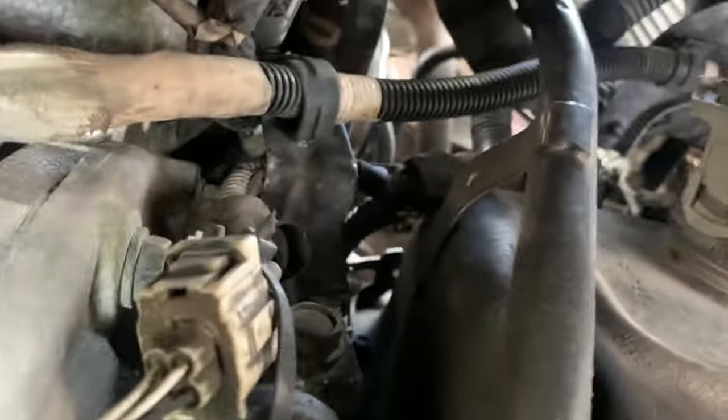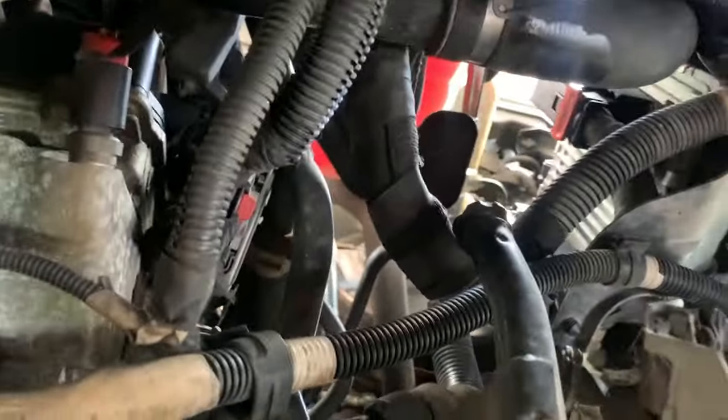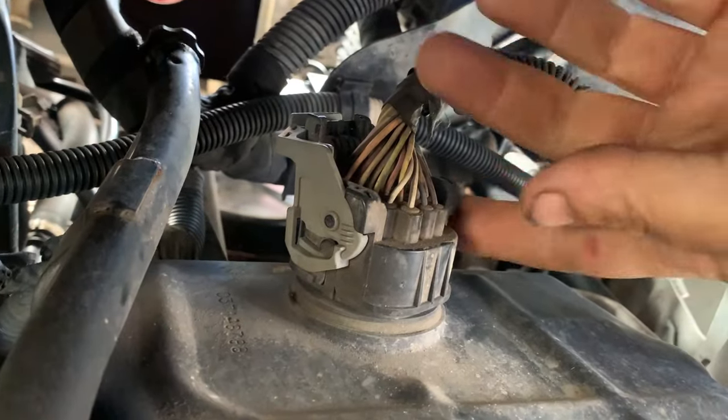Anyway, short little non-very-interesting video going on here today about how to get the big connector off the transmission.